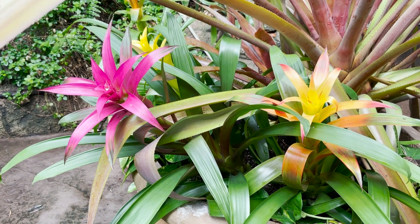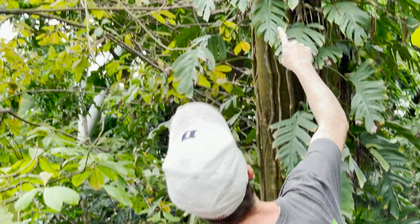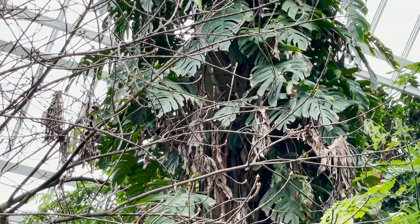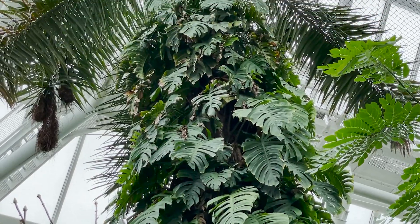Check out this tree just growing up all the way to the top. In another 20 years, this tree is going to outgrow this pyramid — then what do you do, right?